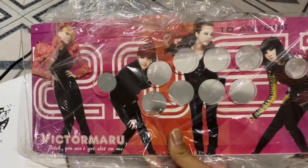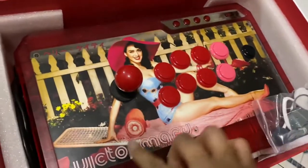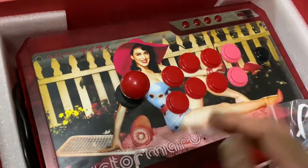This is my 21 arcade stick that I brought to the 21 concert. Sadly, I didn't get it autographed. I eventually swapped it out for this Katy Perry one that I designed, just because Katy Perry was hot at the time.